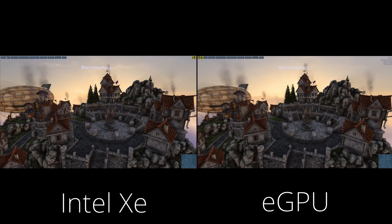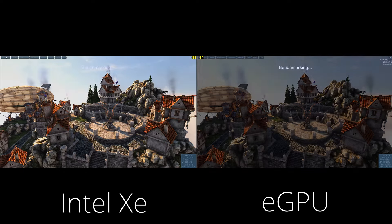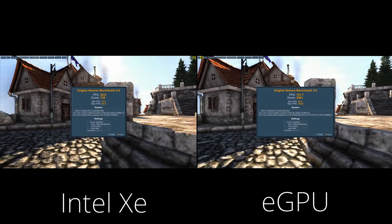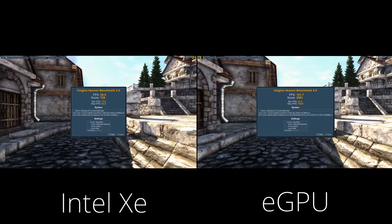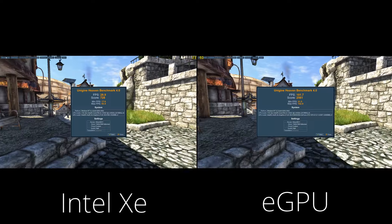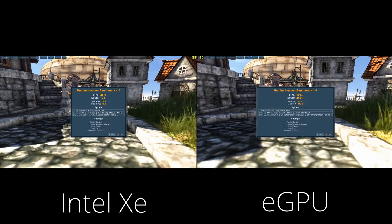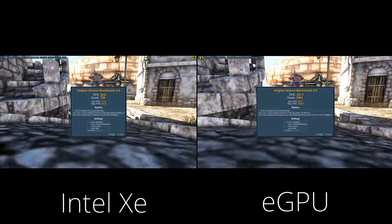With the XE graphics we get an average FPS of 28.9 and a score of 728. With the eGPU we get an average FPS of 101.7 and a score of 2561.